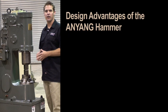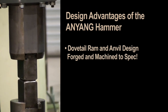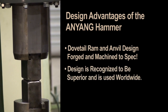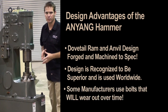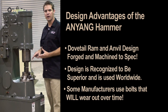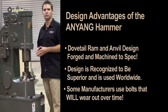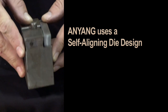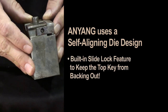Another advantage to the Anyang power hammer is the dovetail ram and anvil design. We start with a simple block of tool steel, then it is forged and machined to spec. This dovetail design can be found on forging machinery around the globe. Some hammer manufacturers have taken a shortcut and are now using bolts that are threaded into the ram and anvil. Years of hammering, mill scale, and constant retightening will prove to be hard on this design. Anyang uses a self-aligning die design and has a slide lock feature that keeps the top key from backing out.